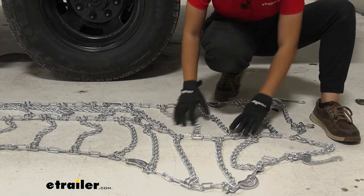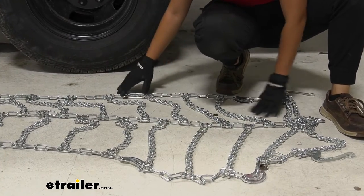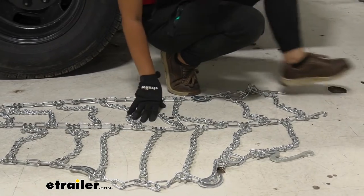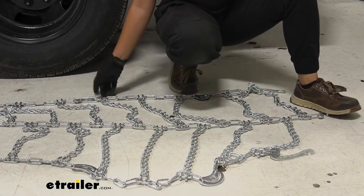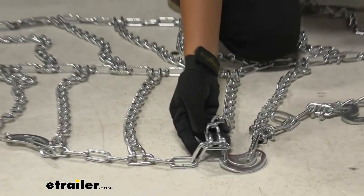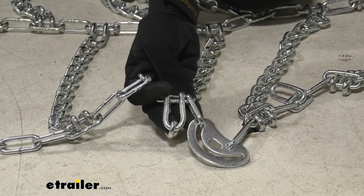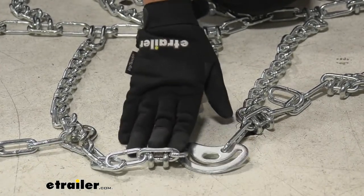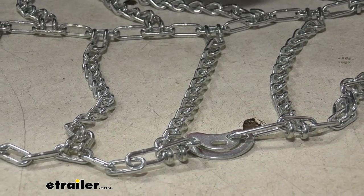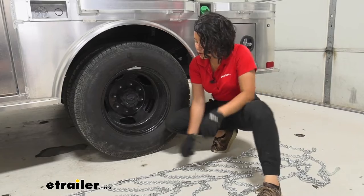This is also a good time to double check that everything is in place and that all of the links look good and aren't twisted or tangled. One thing to look out for is making sure the chain is facing the right way. Notice the hooks here — you want the hooks facing away from your tire, with the flat portion against the tire. I currently have the flat part of the hook on the ground.